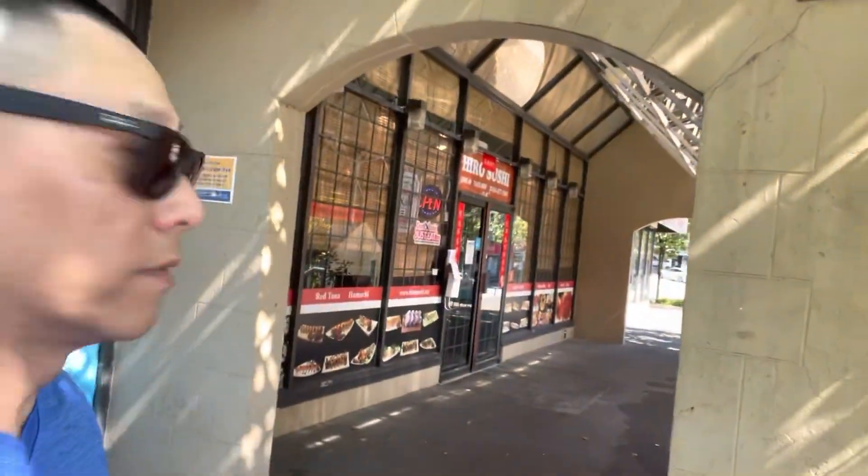Hi everyone, it's Sonny here. We're going to have some lunch — late lunch, early dinner. Japanese food is one of the places I often go to; they have a nice bento box here. It's a reasonable price, and I just want to introduce you to this place. It's Hiro Sushi. Let's go.